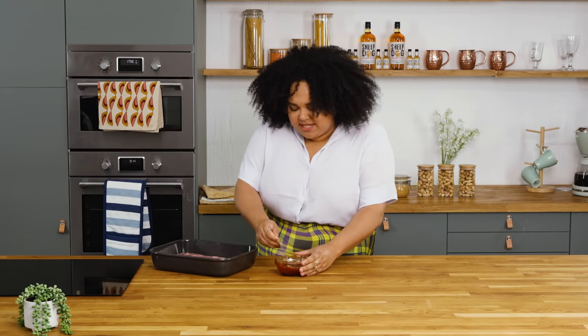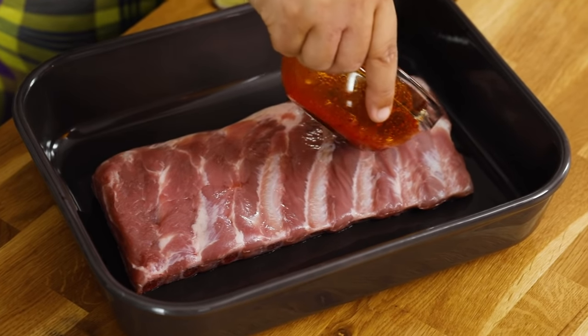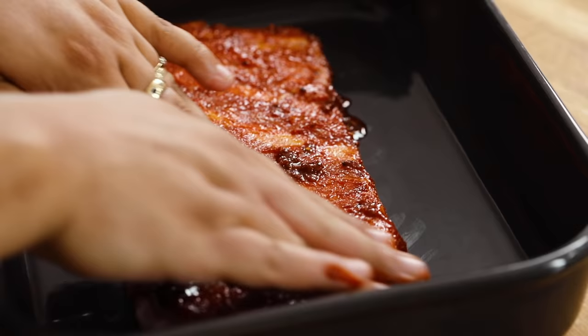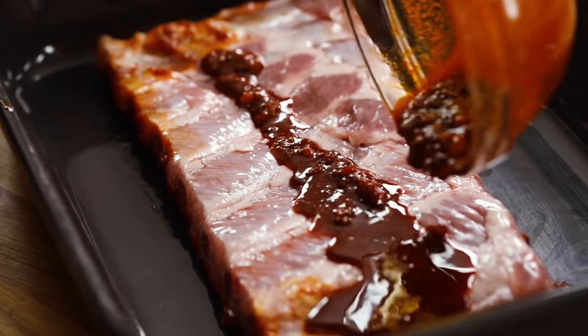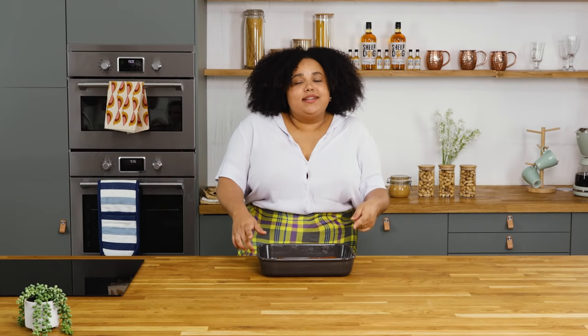My rub has come together and I'm just gonna pour it all over my ribs and give it a rub. It's essential — wash your hands after this. Now that my marinade is all rubbed in, I'm gonna pop them in the oven for an hour.